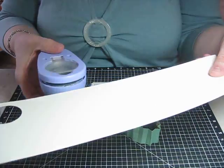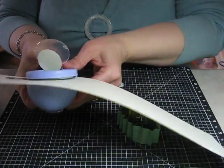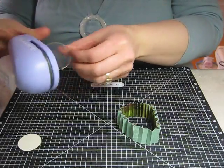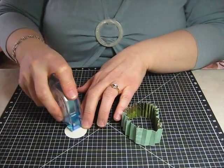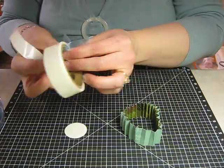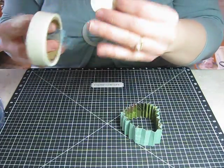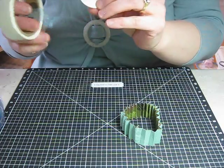You're going to take your quarter-inch circle punch. I like holding it upside down so I can see what I'm doing, then just punch a hole or circle. Take your circle and put adhesive all along it. Then for some extra bond, add just a couple of glue dots.